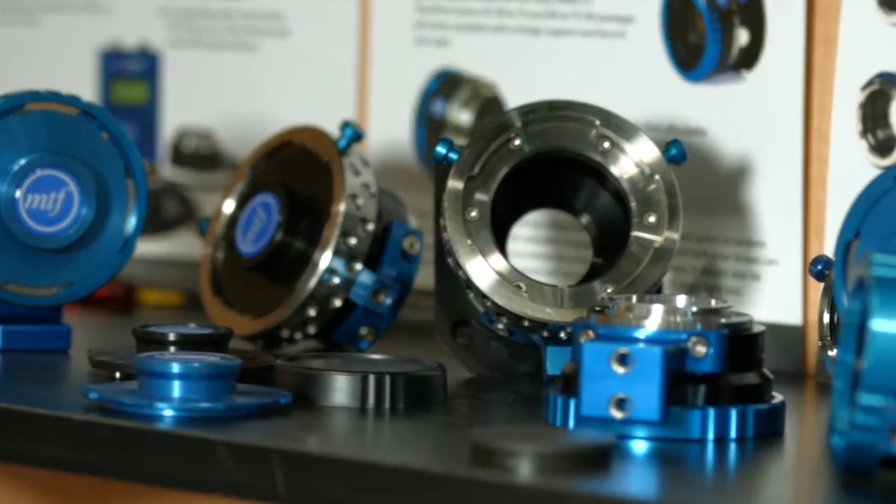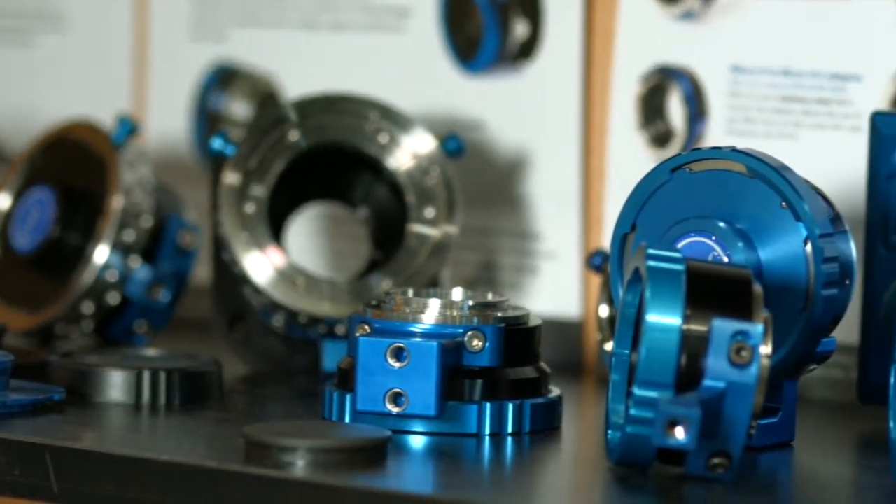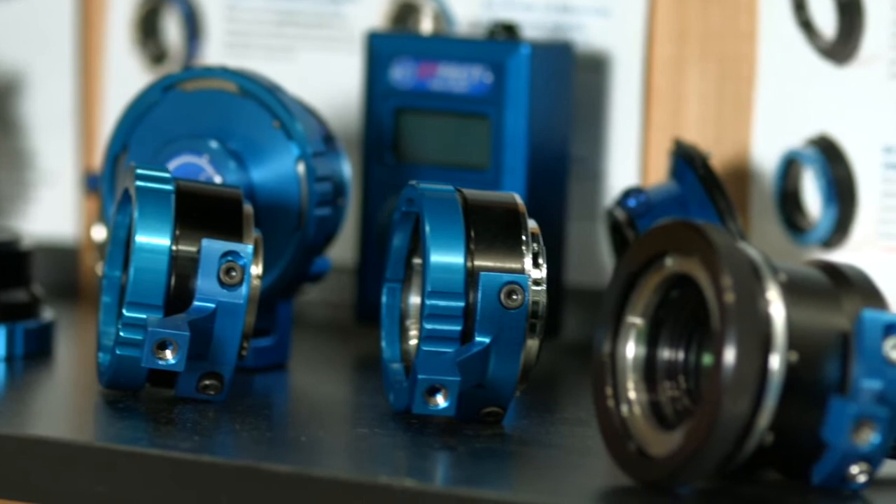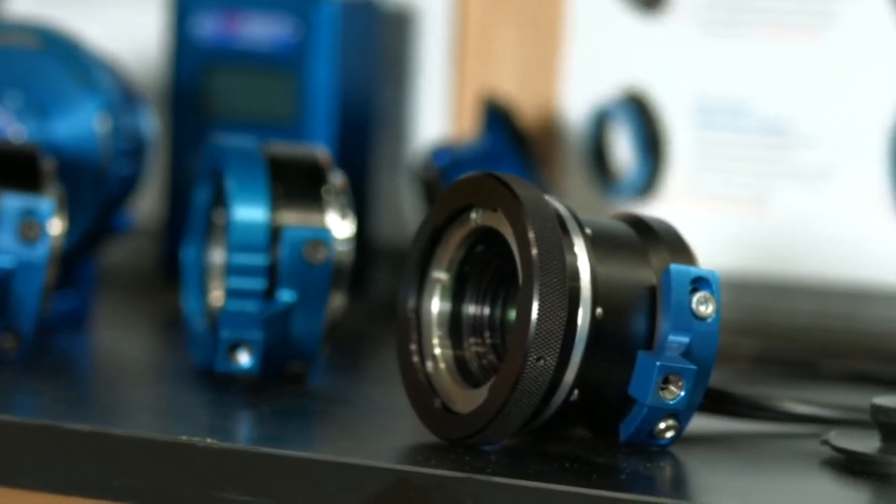We're going to have a look at some of Mike's beautifully made lens adapters. He probably has over 50 different lens adapters that he's designed and had made over the years. Basically, whenever a new camera comes out, the first thing he does is think about what other lenses will go on there.